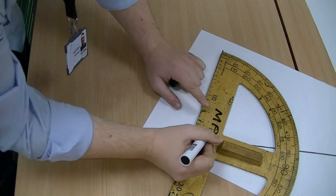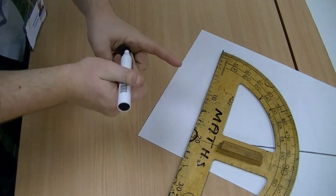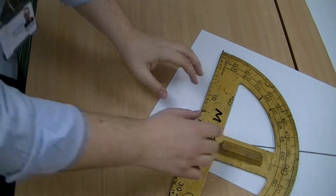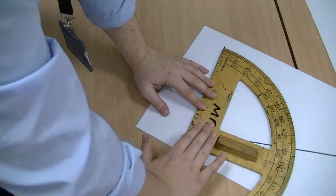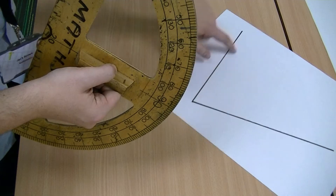On yours, what will probably be there is a semi-circle, and you want to get right in the middle of that semi-circle. The protractor is always going to be facing away from you and travelling along the left-hand line.